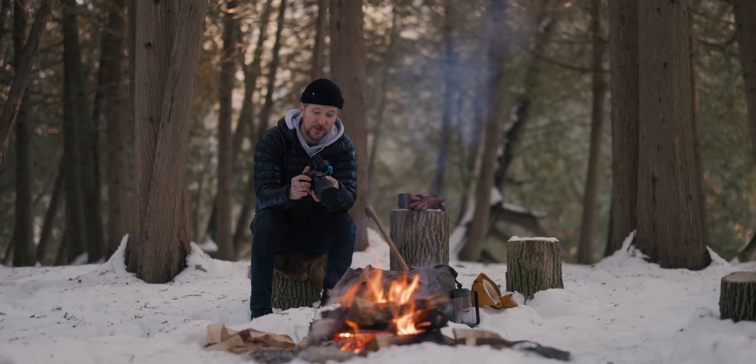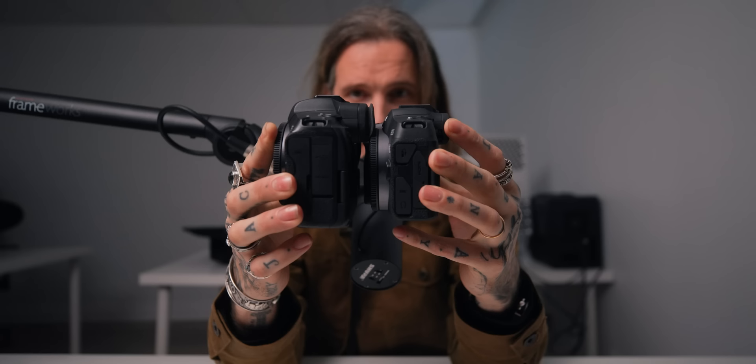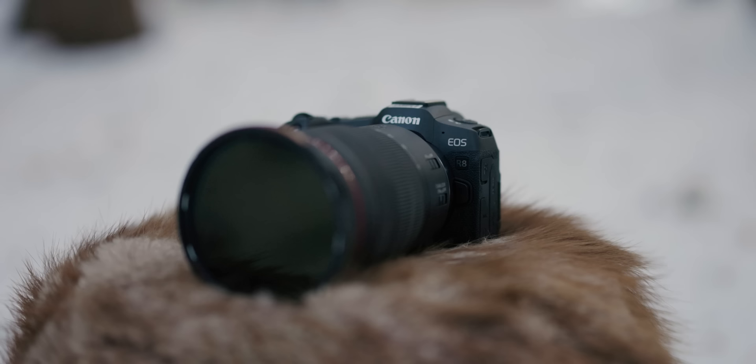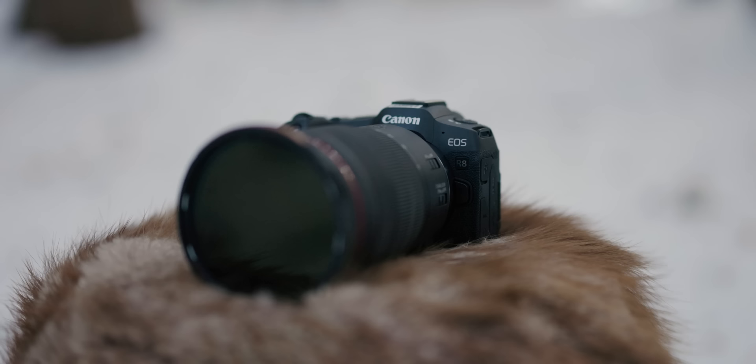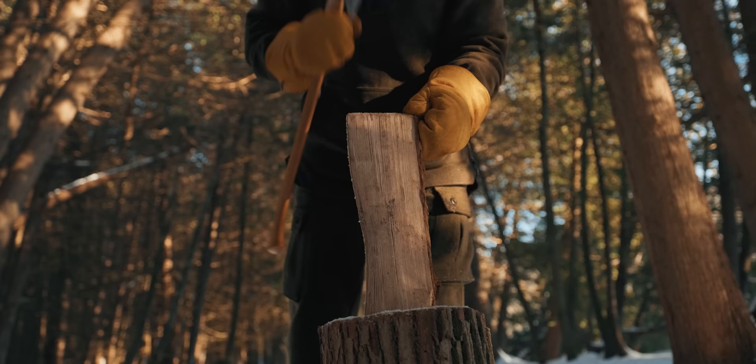First impressions with this R8: the body itself is thinner than any other Canon R body I've seen — dramatically thin. We'll show it in studio here. Even thinner than an R5. Part of the reason the battery is probably not the LP-E6 is to bring that footprint down. I believe it's also their lightest RF-mount camera to date.